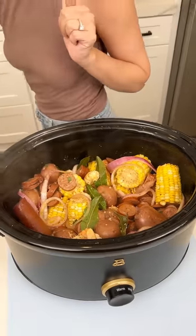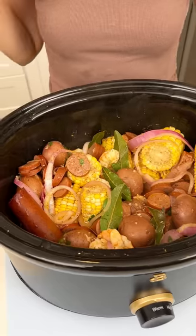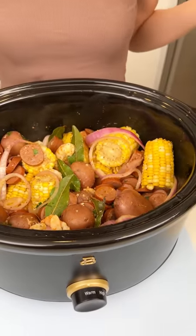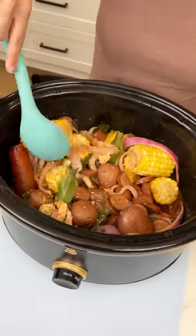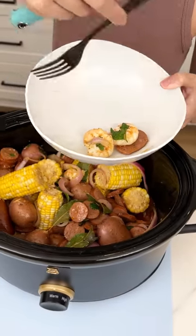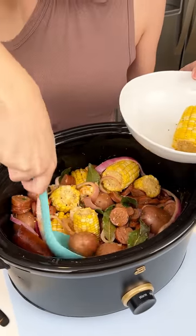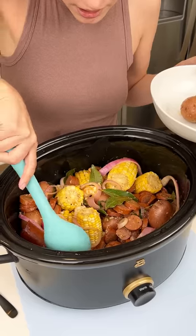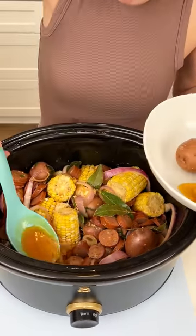Look at that steam — it looks so good. I checked it at two hours; it was about two and a half hours total, but you just need to make sure all of that shrimp is completely cooked through — perfect color. Let's fill our bowl up with all of this goodness. The best part is you can keep it in the crock pot on warm, then get seconds and drizzle that butter from the bottom right on top.